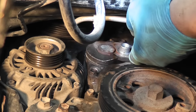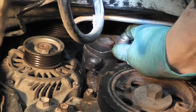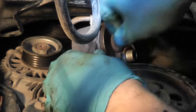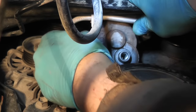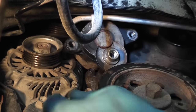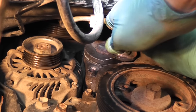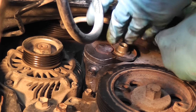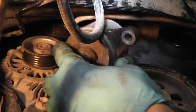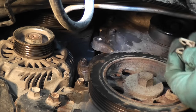Now you can take out the tensioner. What happens is that this aluminum tube — the pipe — is in the way. I was trying to push on it but it didn't help. Then I tried to detach it from the plastic clip, and unfortunately it broke. The pipe still sits pretty sturdy. Now the tensioner is finally out. This is the clip that broke.